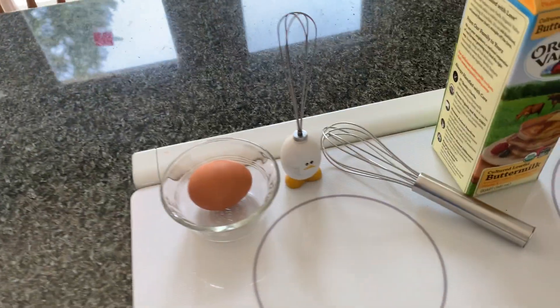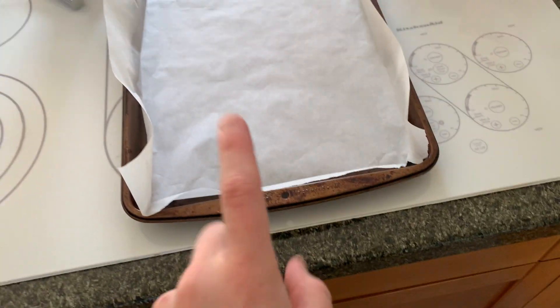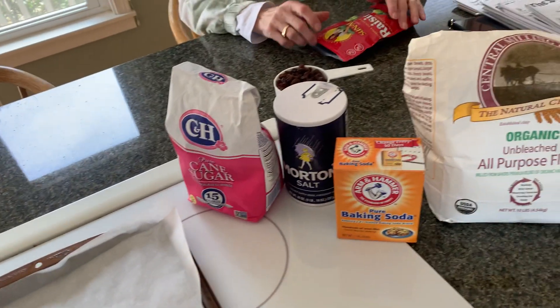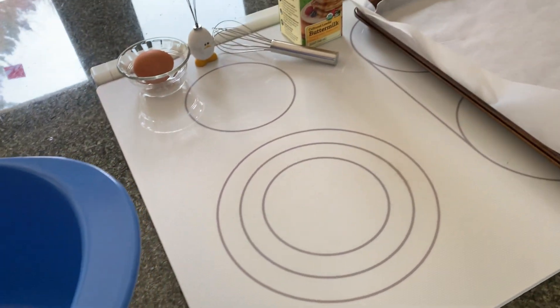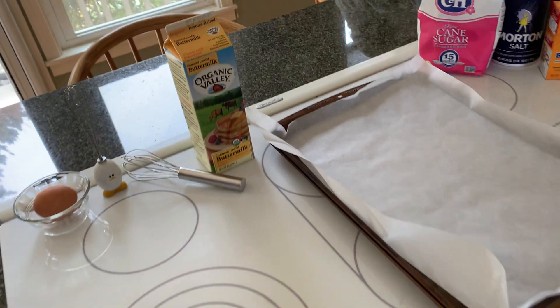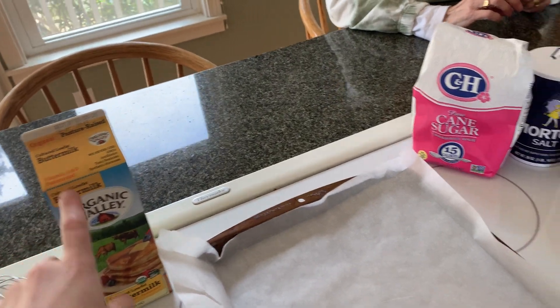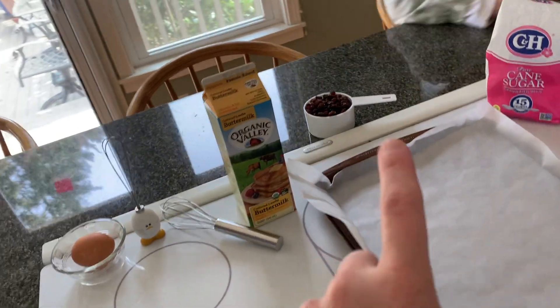And then we got some bowls out, paper towels, our egg, a little whisk, buttermilk, the baking tray with parchment paper, and then our other ingredients. And my helper. So we're onwards — we're making a soda bread using buttermilk and raisins. That can vary depending on the recipe one uses.